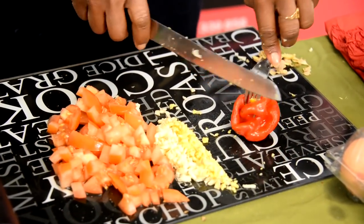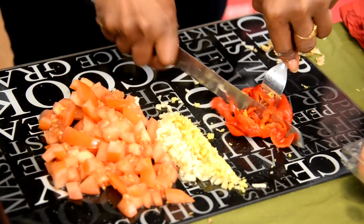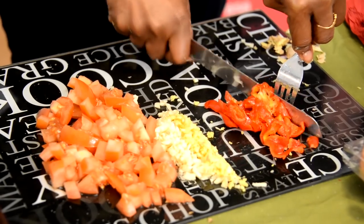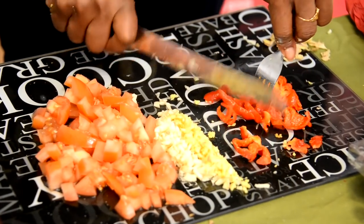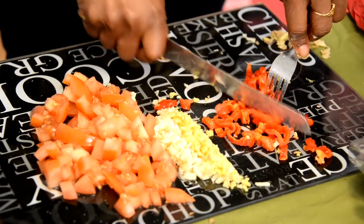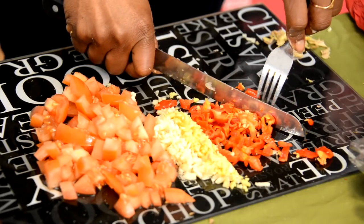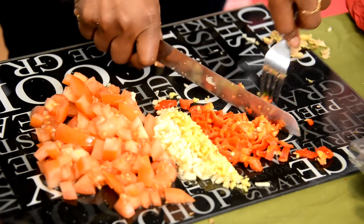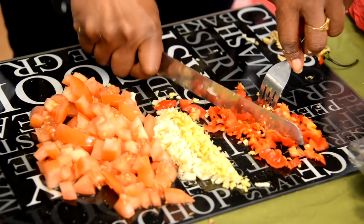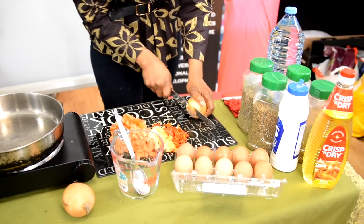Now I'm going to get the scotch bonnet done. Notice I use a fork for it because they really are hot. Again I dice it just like I'm dicing all the other stuff. One is just perfect; if you really don't like hot food, maybe even half. Now I'm cutting the onions, which are part of the things going into the egg.